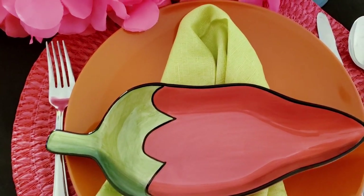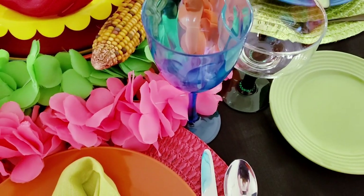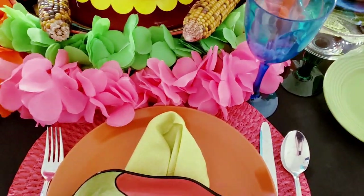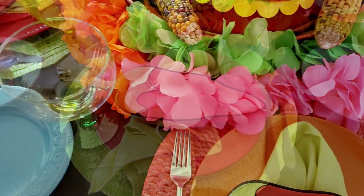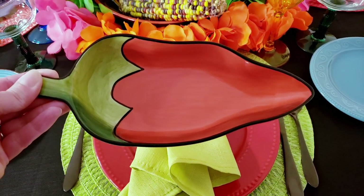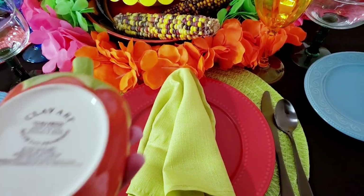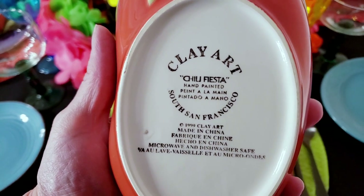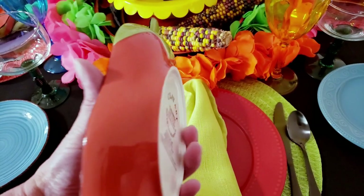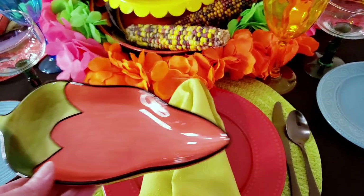I have these blue plastic wine glasses or water goblets, and wherever I'm not using the blue plastic, I have a yellow plastic one. Now let me take you to one of my other place settings. Right here you can see this chili bowl that I have is so cute — this is by Clay Art and it's called their Chili Fiesta. I just love this; I was able to thrift this a few months ago.